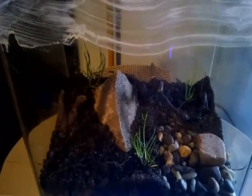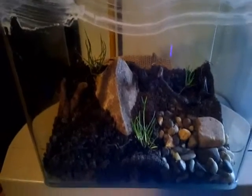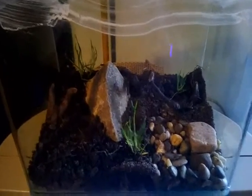Hey guys, welcome to my channel again. This is, if you don't know, this is my ant farm.